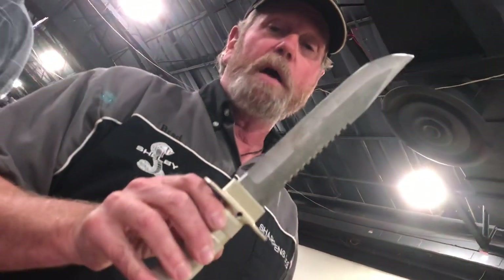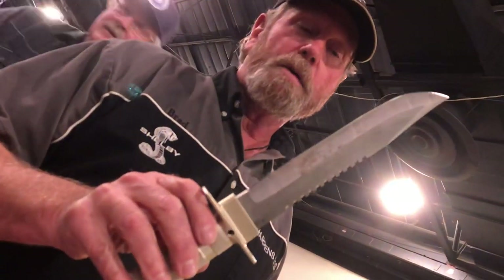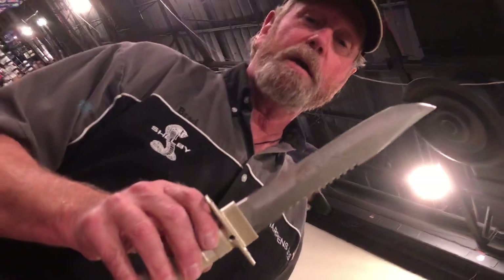Hey, this is Brad Buckner, sharpensbest.com. A little while back you saw me shopping at Harbor Freight, and I showed you a whole bunch of stuff in there. We ran across a knife just like this — that's where it came from. So while I was in Harbor Freight I said, 'I've got one of those that I bought from Harbor Freight, so I'm going to buy that knife and take it home and sharpen it.'